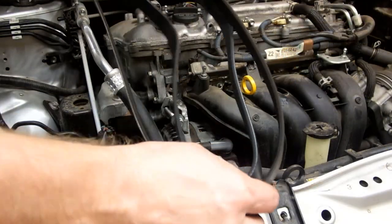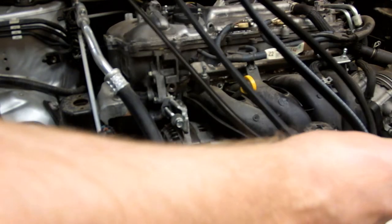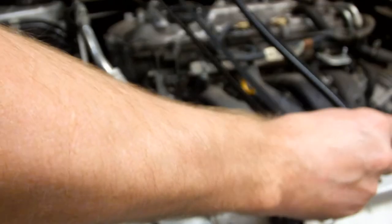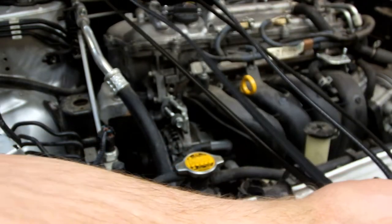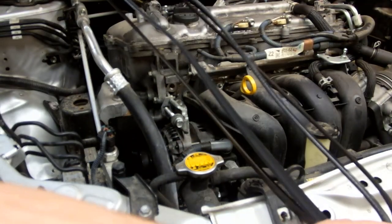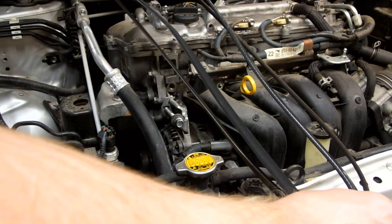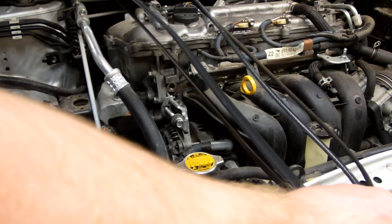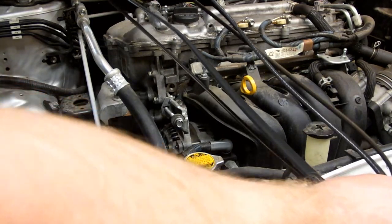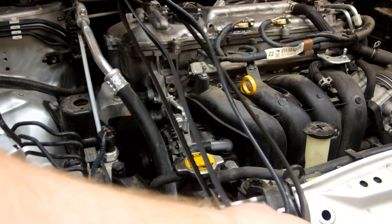Here's the old belt removed, side by side with the new belt we're going to be installing. Before you get too far along in this process, it's usually a good idea to hold the two belts side by side and make sure they're matching sizes. Your old belt may be a hair longer than the replacement belt if it's gotten stretched, but they should pretty closely match in length for this to be the correct fit.